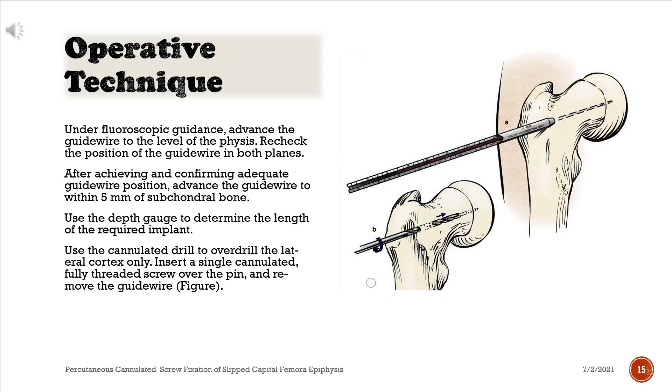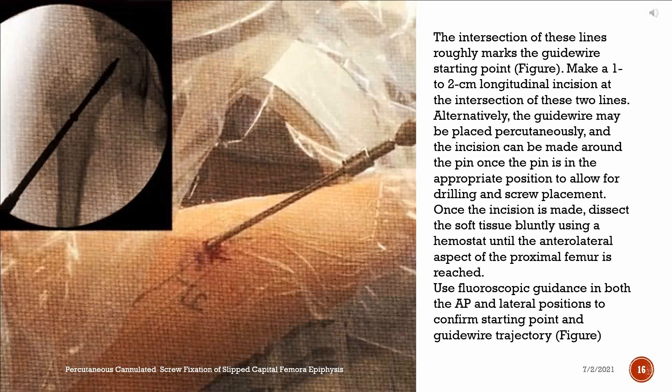Under fluoroscopic guidance, advance the guide wire to the level of the physis. Recheck the position of the guide wire in both planes. After achieving and confirming adequate guide wire position, advance the guide wire to within 5 mm of subchondral bone. Use the depth gauge to determine the length of the required implant. Use the cannulated drill to over-drill the lateral cortex only. Insert a single cannulated, fully threaded screw over the pin and remove the guide wire. Make a 1–2 cm longitudinal incision at the intersection of these two lines. Alternatively, the guide wire may be placed percutaneously, and the incision can be made around the pin once the pin is in the appropriate position to allow for drilling and screw placement.